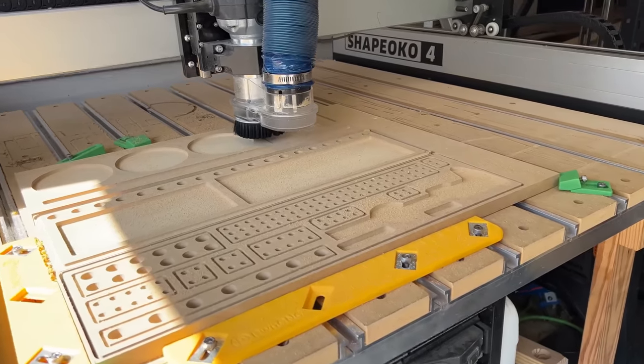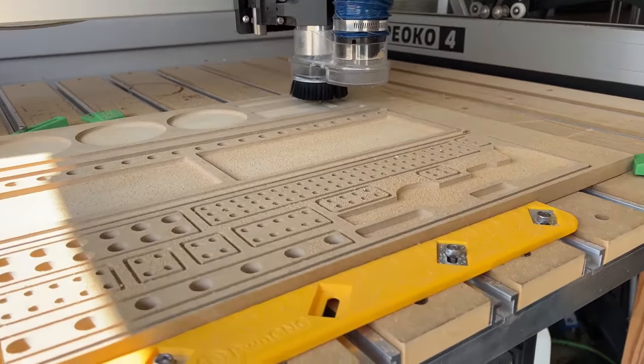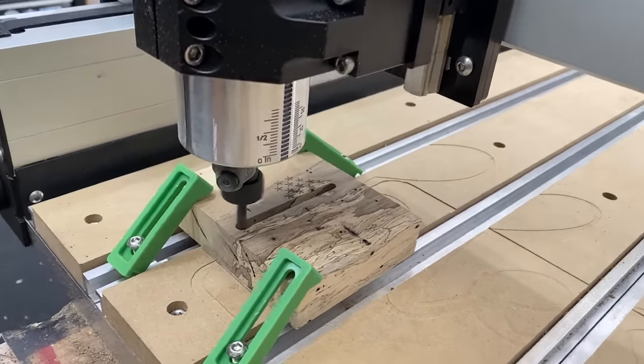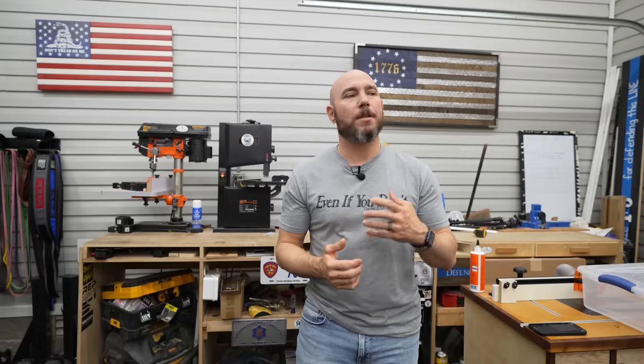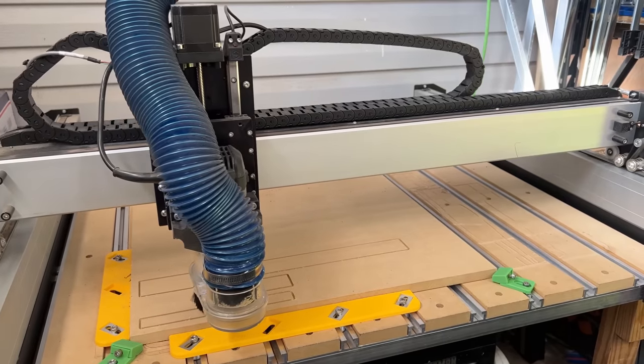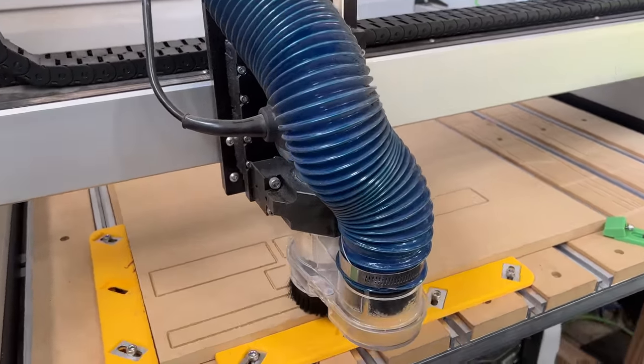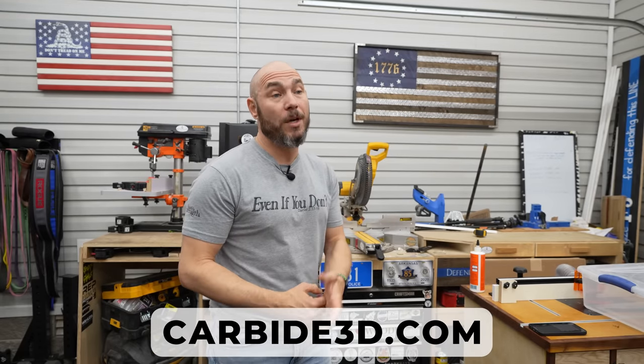You're going to get the CNC machine, a hybrid table to clamp things down, and work holding clamps that keep your pieces steady while cutting. It comes with dust collection attachments, free software called Carbide Create that you can download and play with before you buy, Carbide Motion to control the machine in the shop, and free training and support. Check out Carbide3D.com to see the full line of CNCs available and start making some cool projects.